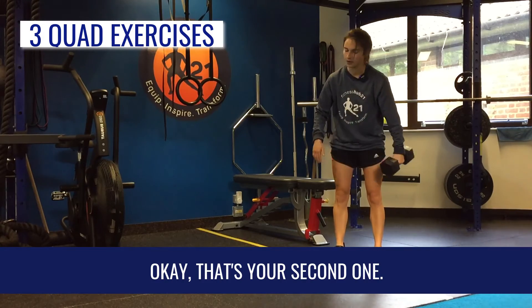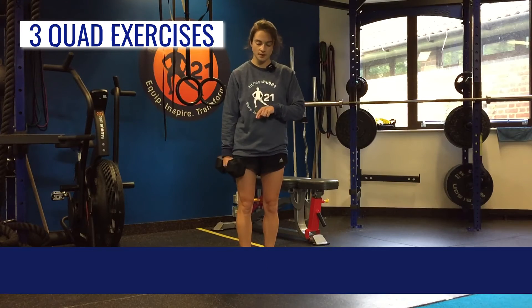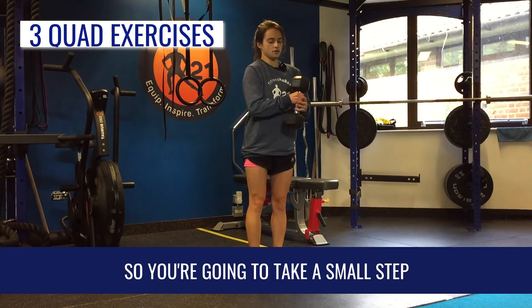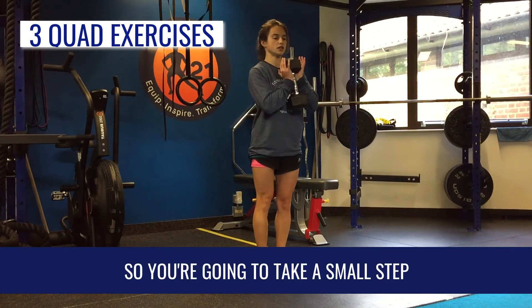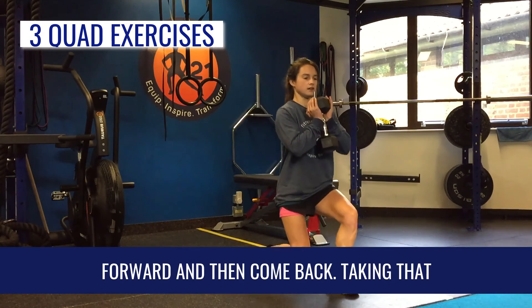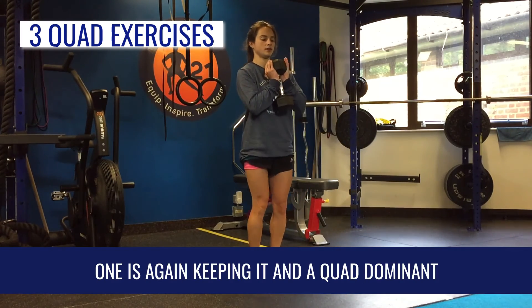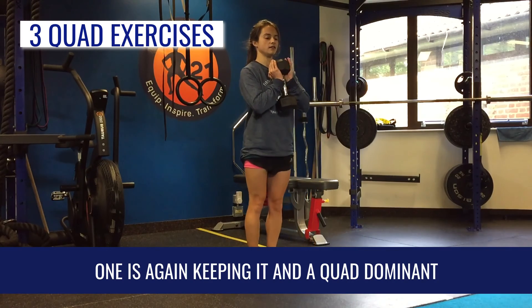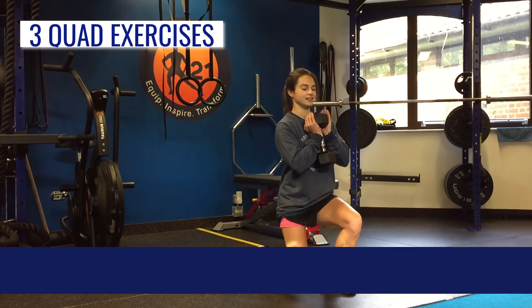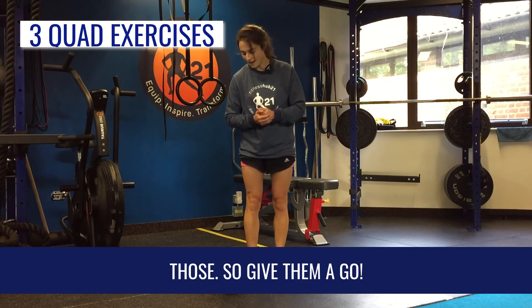That's your second one, so try ten of those. Your last one is lunges, but again similar to the first one, we're going to take a small step forward and then come back. Taking that small step rather than your normal longer one is again keeping it a quad dominant exercise. Try eight each leg on those, so give them a go.